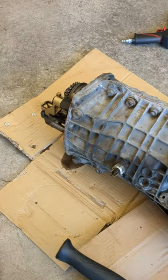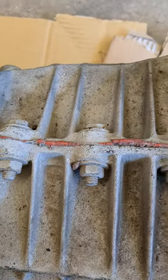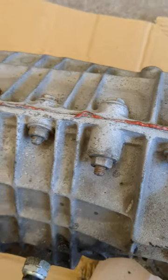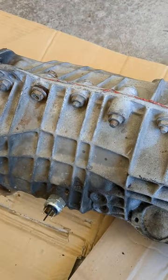Hey guys, so I'm taking my transmission apart — I'm splitting the casing so I can reseal it. You can see it's got orange Permatex on it from the last time somebody was in here, about 15 years ago, so it's leaking. I'm gonna get it redone.